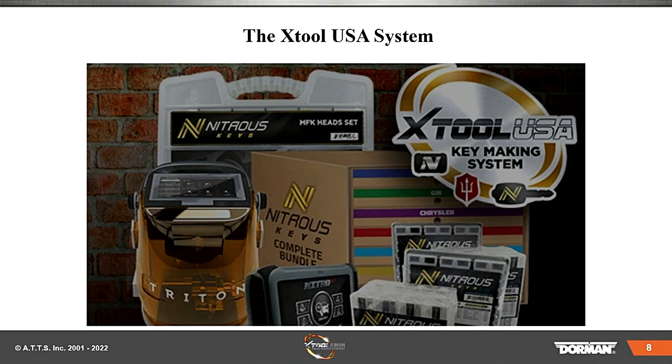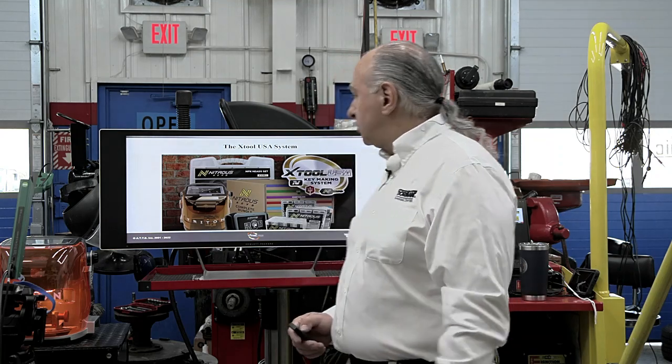Here's the tool we're going to be using: the X-Tool USA system. It has the Nitro key heads, the Triton cutting machine, and the Nitro complete build set and the scan tool. That's all the equipment that's going to help us do our job.